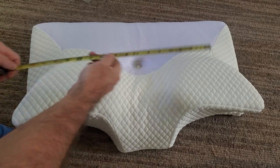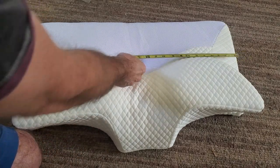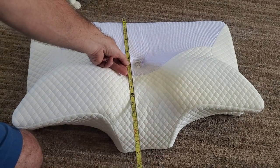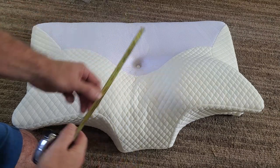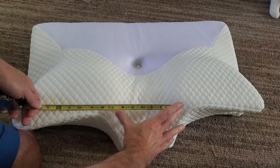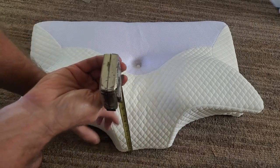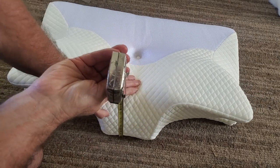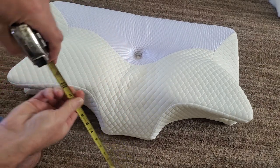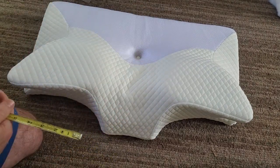We'll do some measurements here. The entire length is about 27 inches by about 16 and a half inches. The area where your neck goes between the two peaks is about 7 inches. Coming up off the bed it's about 5 and a half inches.